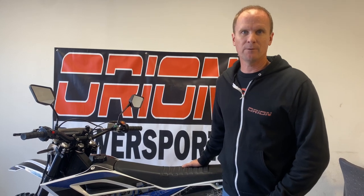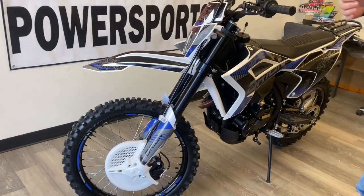Hey everybody, this is a walk-around video of the 2021 Orion RXB250L. We also have an X version — the only difference is we take the lights off for the X version. We want to do a quick walk-around and show some details of this bike and make some sense of it from just still pictures. First thing we'll start with is on the front, then we'll work our way back.